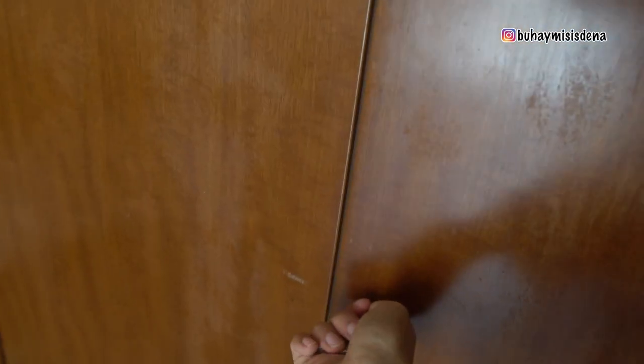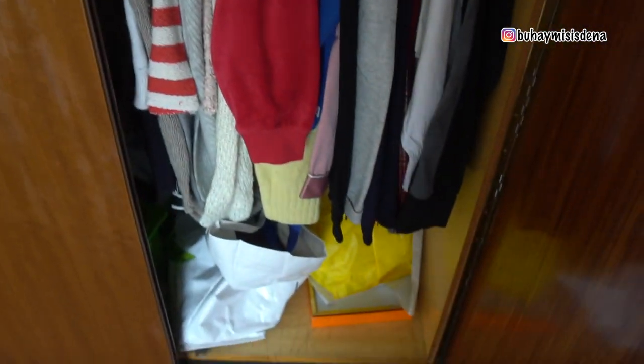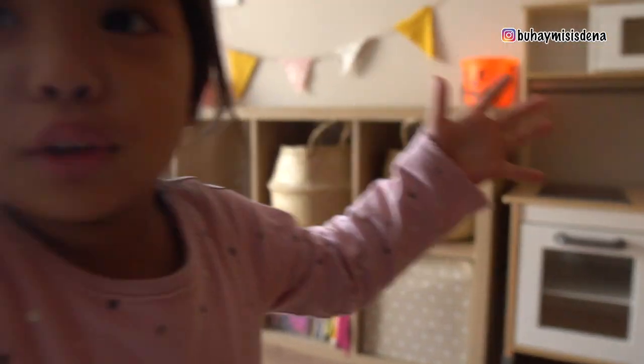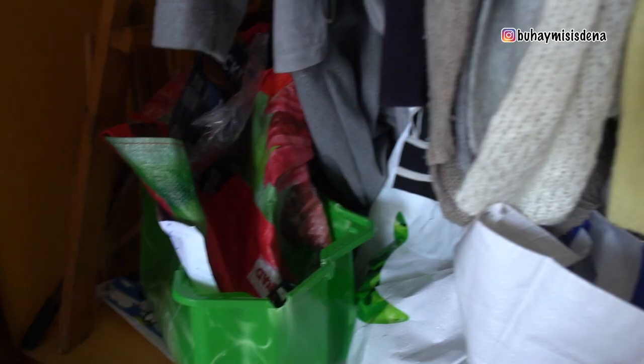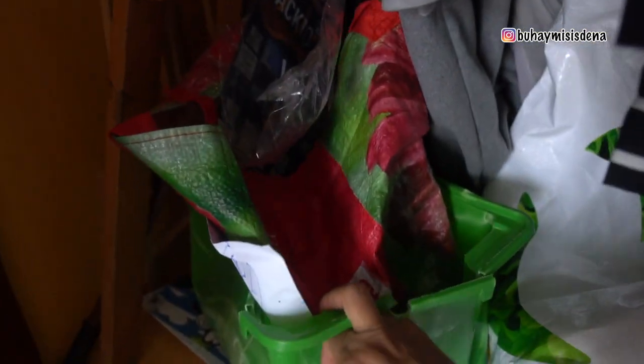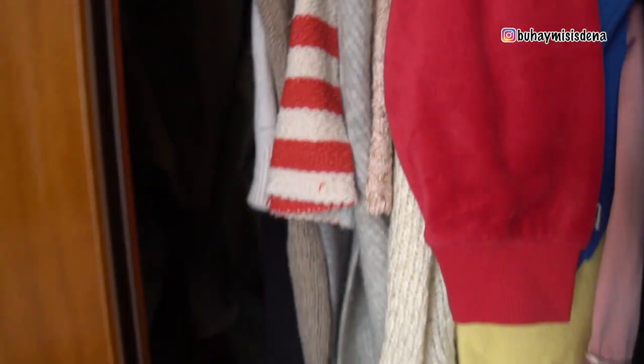Makikita nyo, tambakan din yan — andyan yung mga ibang laruan ng mga bata. Tapos ito yung pang-painting nila. Dito ko tinatamba ko yung mga puzzle or yung mga notebooks na bago. Tinatago ko muna kasi gusto laging — kung ano yung bago — gustong bubuklatin nang bubuklatin.